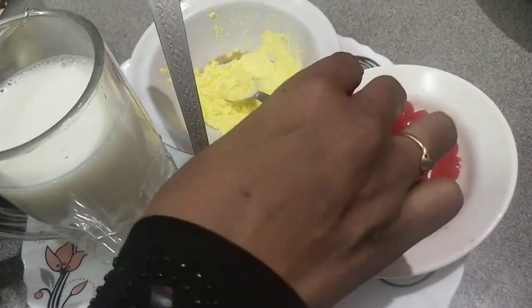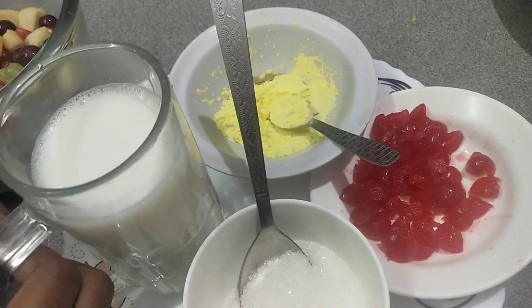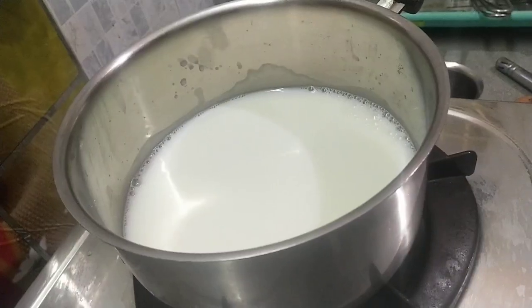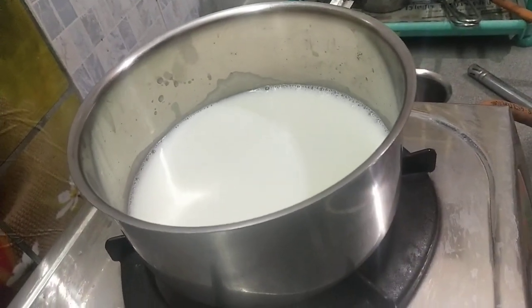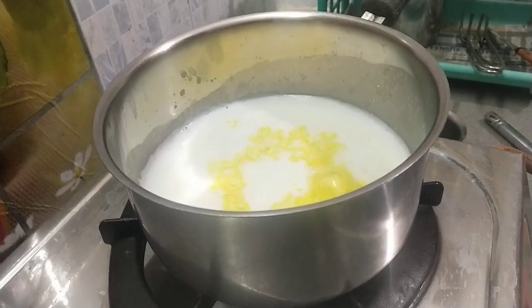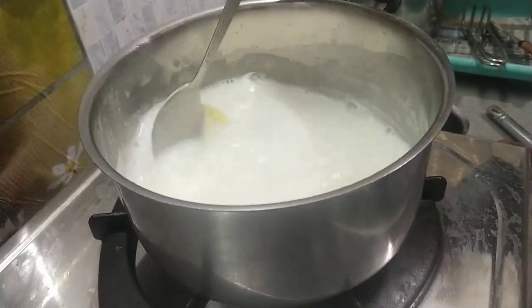Put some custard — that will be 2 spoons. We put custard in the pan and add the custard.